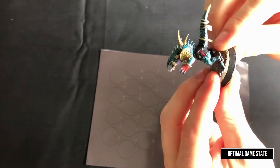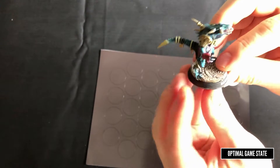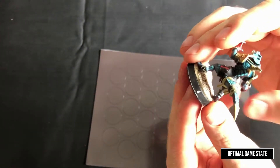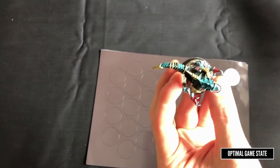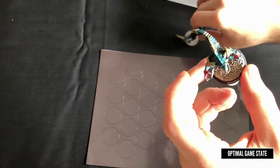It does come over the edge slightly, because the edge has an angle whereas the stickers are straight, and there are bits of glue. You can trim those off easily enough with a knife if you want to — you don't have to. And then what I like to do is paint over them afterwards.